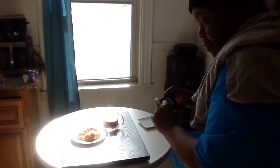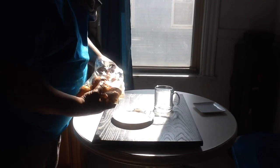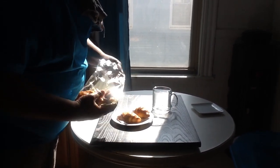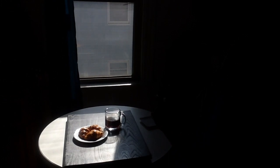This is the average pro setup: a large window, a table, natural light — really simple. What I'm looking at is the quality of light, the shadows, how deep they are, and the subjects, which are the croissants. I want them to look that crispy, flaky look. I'm thinking about the shots I'm going to take — the composition.